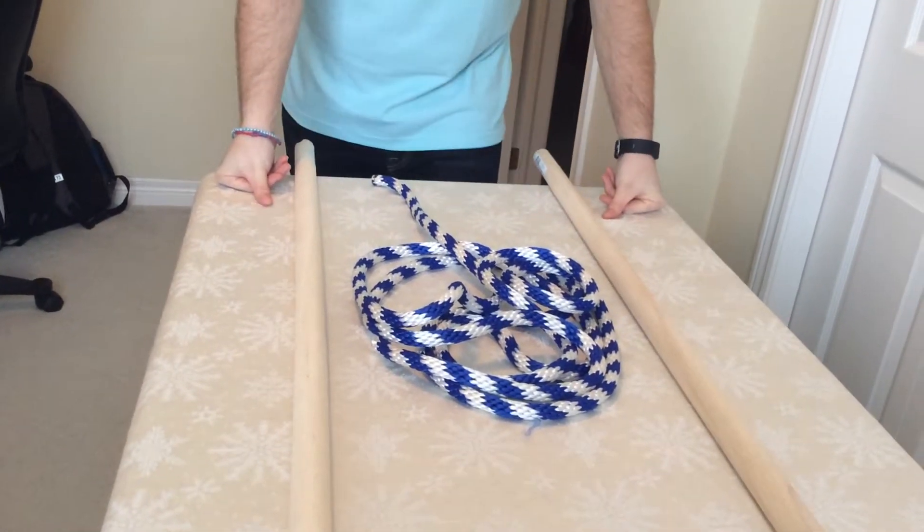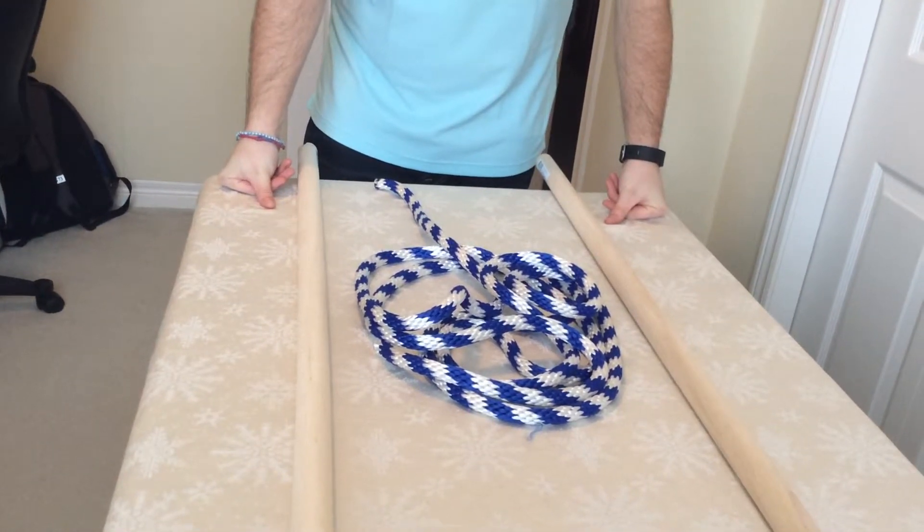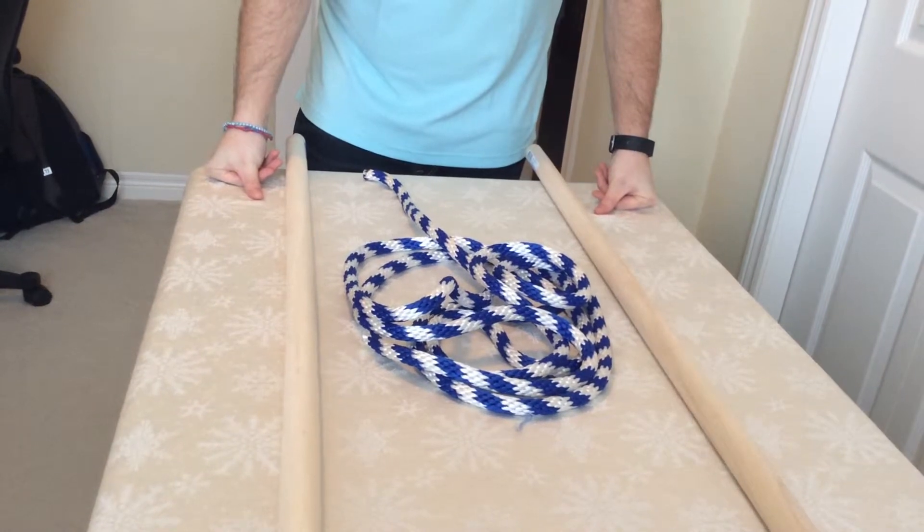This one is called 'Pull a Teacher' or 'Pull a Weight,' and this is one of the activities that kids have the most fun with because they get a chance to pull you as the teacher down the hallway.